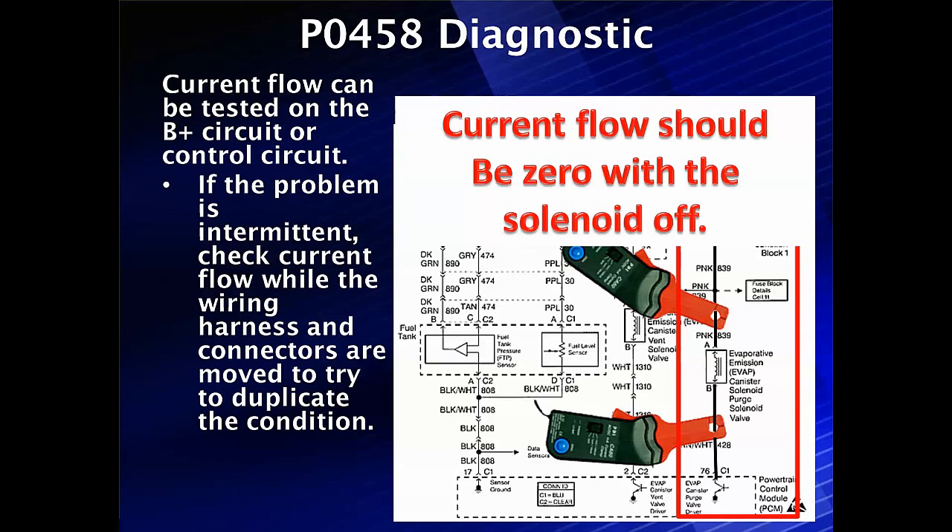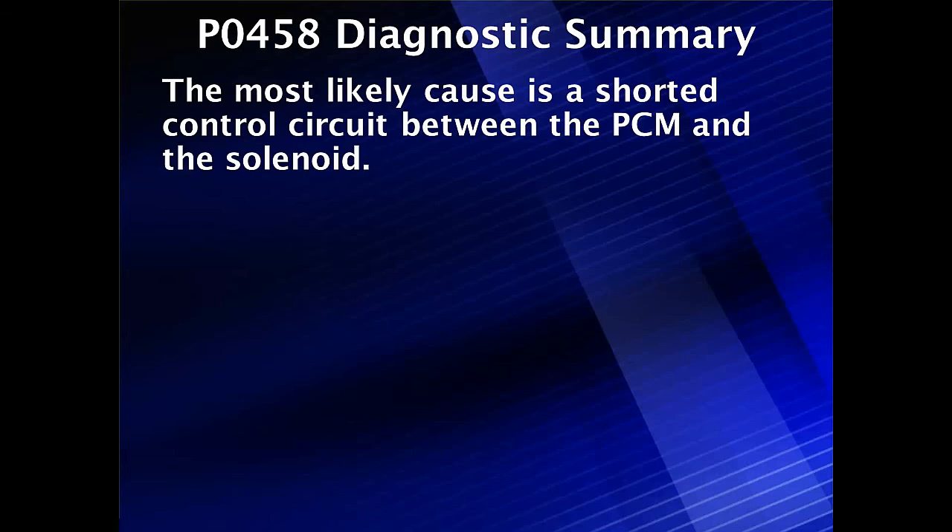Remember, we're having continuous purge. If the problem is intermittent — which sometimes happens, particularly with a short on the control circuit — check current flow while moving the wiring harness with the engine off. The engine being off means the purge solenoid will never be commanded on, so moving the connector and wiring harness around, you should be able to duplicate the condition. The most likely cause is a short in the control circuit between the PCM and the solenoid.